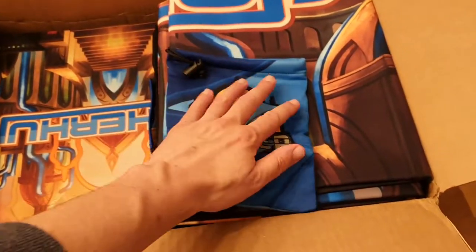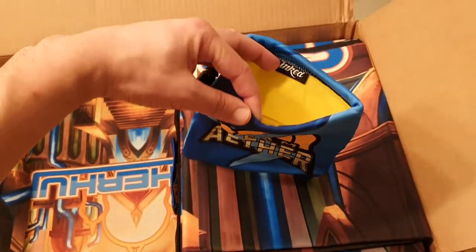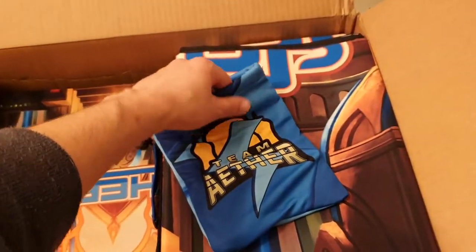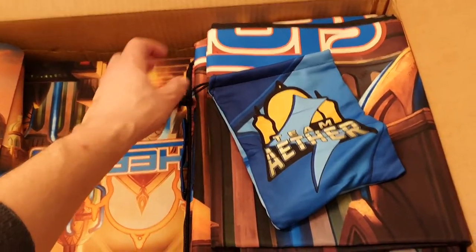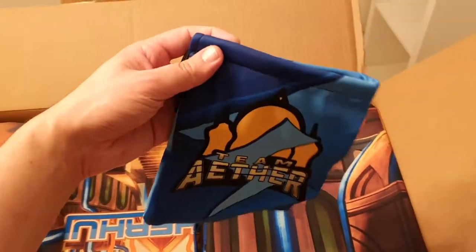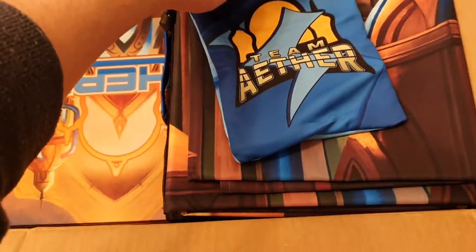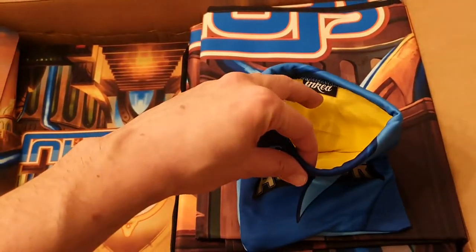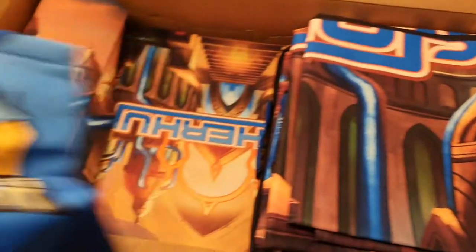This is the new dice bag — a product I haven't seen before. It's a dice bag with a little drawstring. Personally, I don't use dice bags myself; I just carry them in my deck boxes. But this is really nice material and it turned out really sweet.